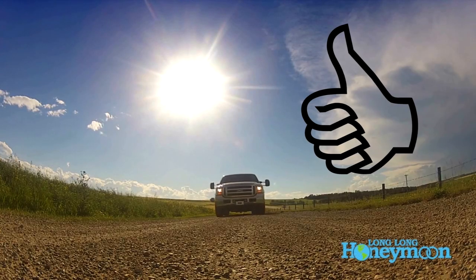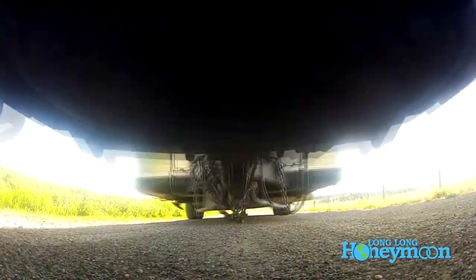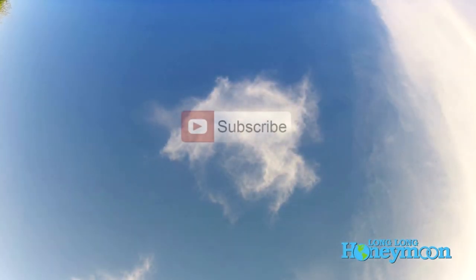If you liked the video, give it a thumbs up. If you disliked it, give it a thumbs down and feel free to leave a comment. Don't forget to subscribe.